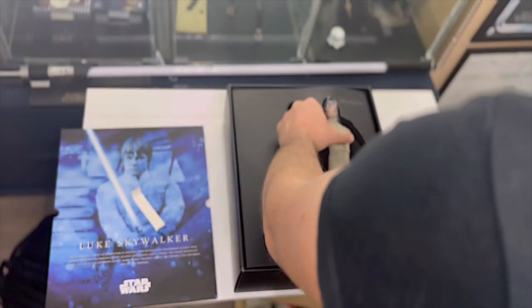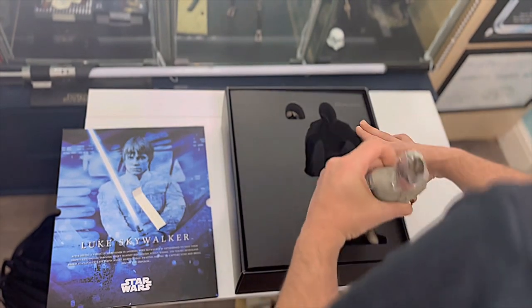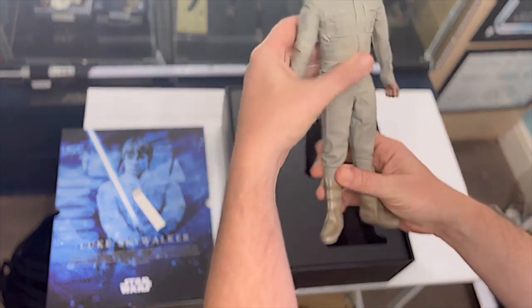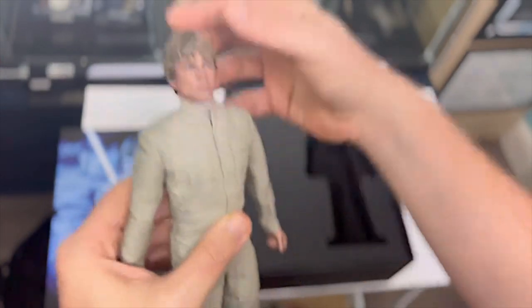Now because this is a DX figure, it has got the rolling eyeballs and it's got an extra fancy base as well. Other than that, it's pretty much a standard Hot Toy 1:6 scale.